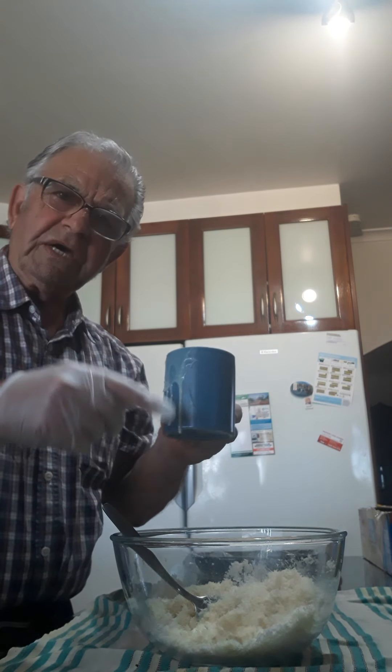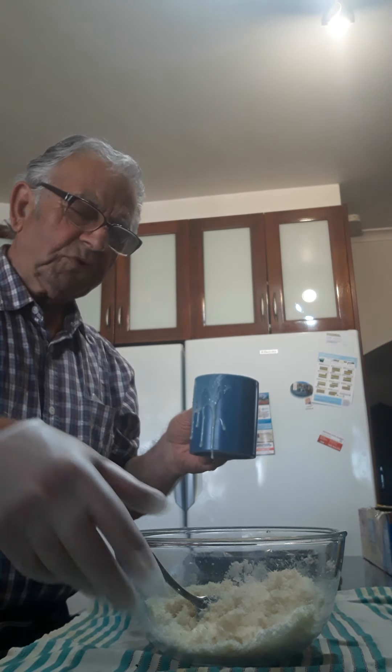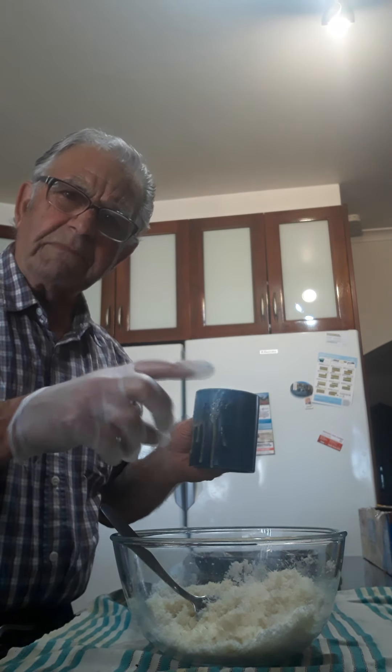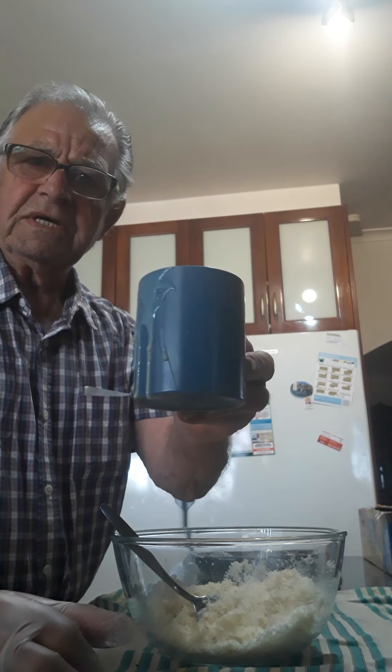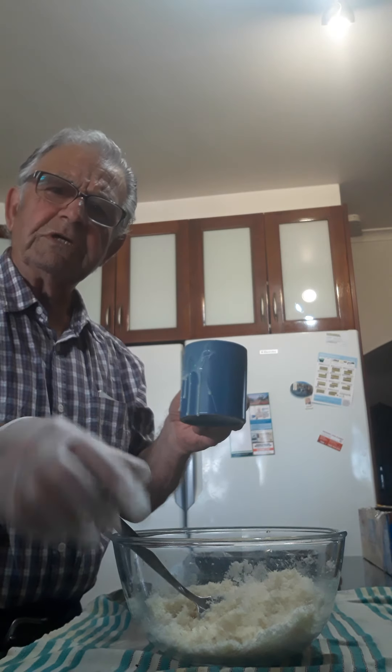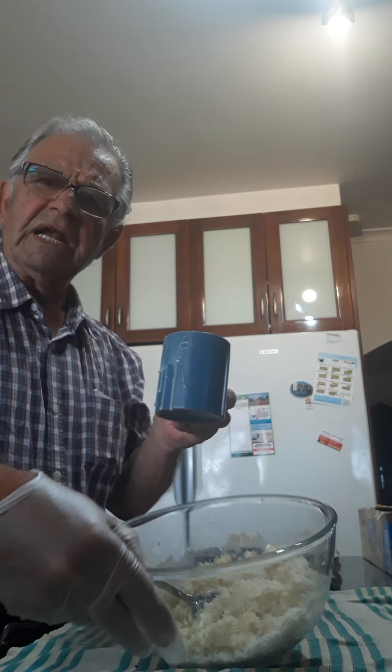You need to be careful. I put two coffee cups — full coffee cups like this one — of coconut. That's about 200 and something grams, close to 300, but let's say 200. I didn't weigh it, but you can put two big coffee cups of coconut, and two tablespoons of vanilla essence.